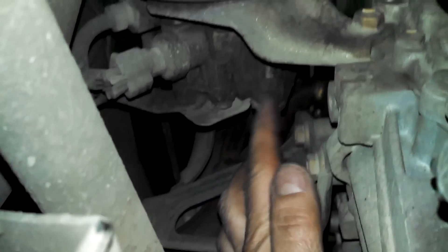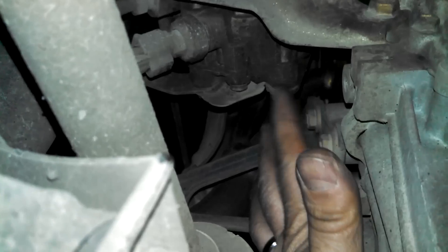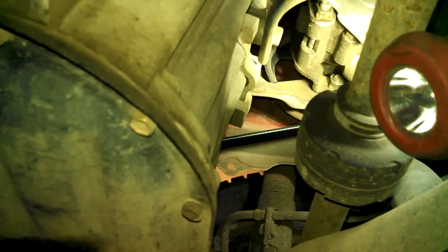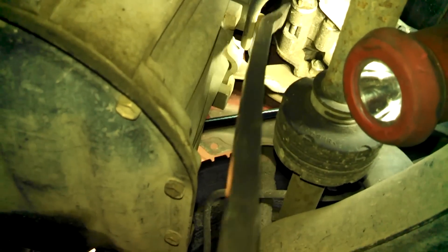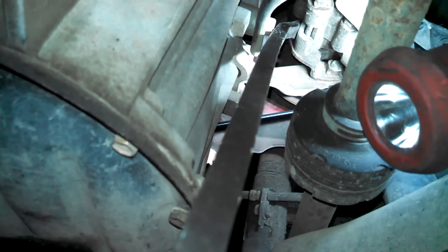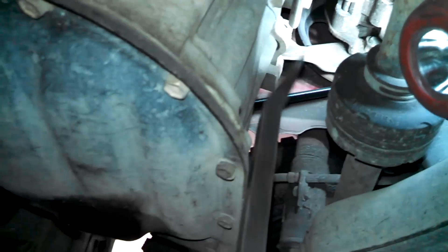We'll put the new belt back on. I'll get a pry bar in here and pry between the power steering pump and the engine to tighten up that pump and belt. Right now I'm on the back side of the alternator and I get my pry bar up here — you probably can too — and pry this way to get that belt to tighten up.